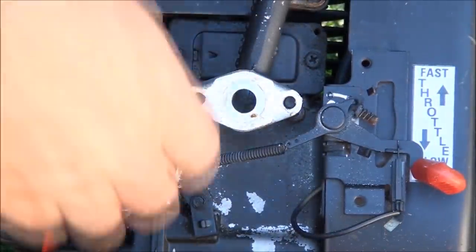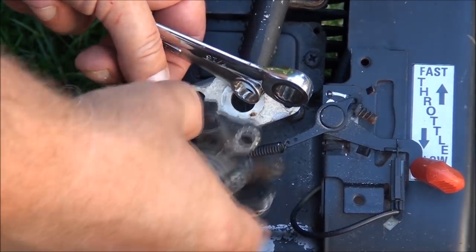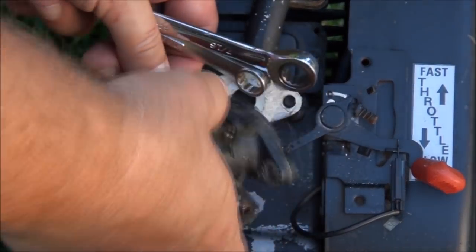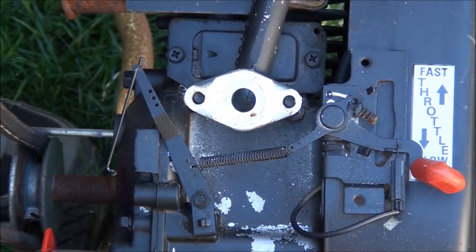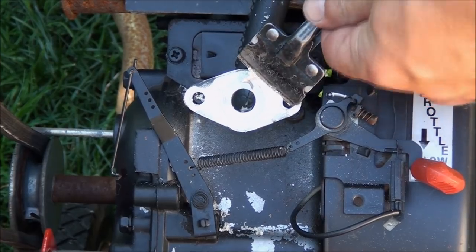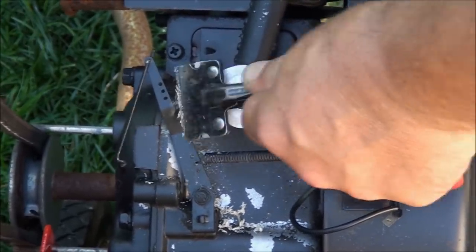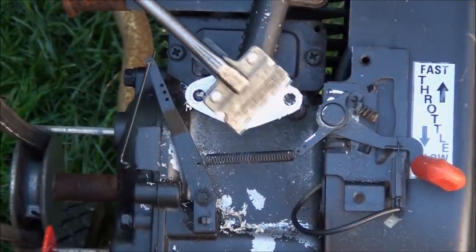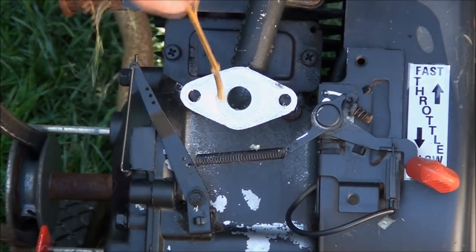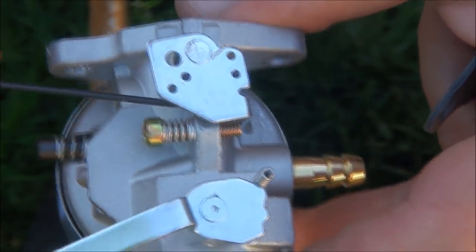We're going to have to clean off this gasket surface. And we're going to want to make note of which hole the linkage was in so we don't forget. With the new carburetor we might go into a different hole — I'm not sure. To the junk pile. Clean this off. Make sure to get that piece out from inside there before I put the carburetor back on, and you'll want to get rid of all the old gasket — try not to scratch it too much. I'm going to go ahead and put this linkage back in the hole that it came out of on the other carburetor. Looks like that's okay.